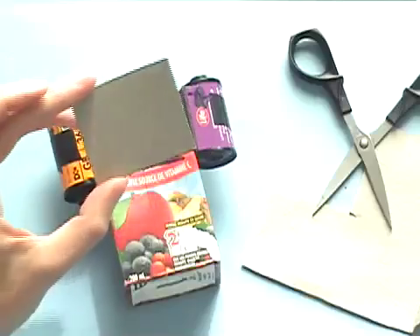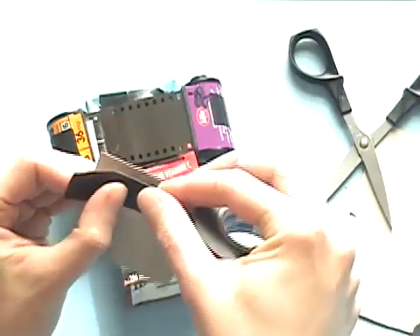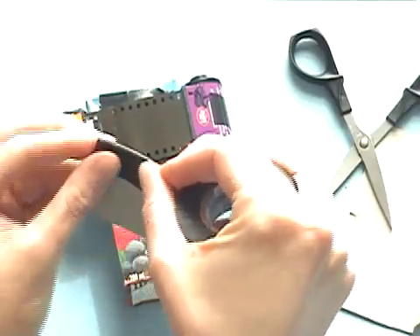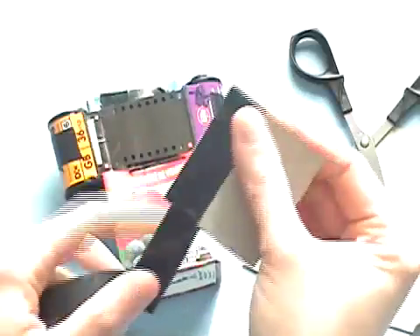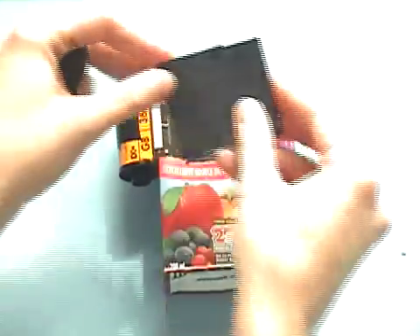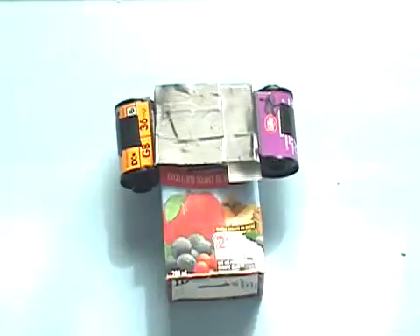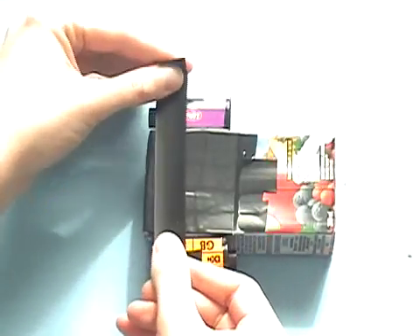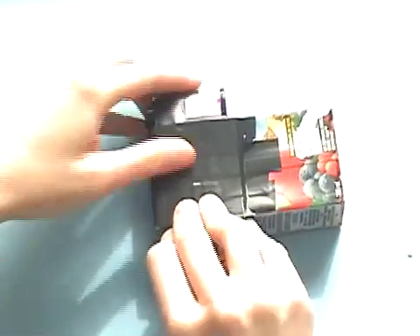Our juice box camera is almost complete. Cut out a piece of cardboard to cover up the back of the film. We need to wrap it in electrical tape — it's a good idea to wrap it horizontally so that as the film passes across it's not going to receive any friction. Tape your cardboard onto the back, sealing off any places where light could get in, and don't forget to cover over the straw hole.